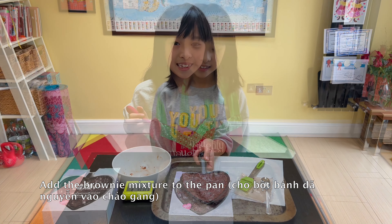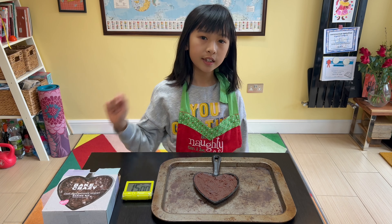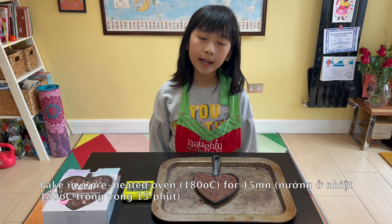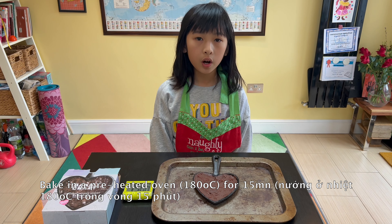Now I will put this into the oven, which was preheated to 180 degrees Celsius, and bake for 15 minutes.